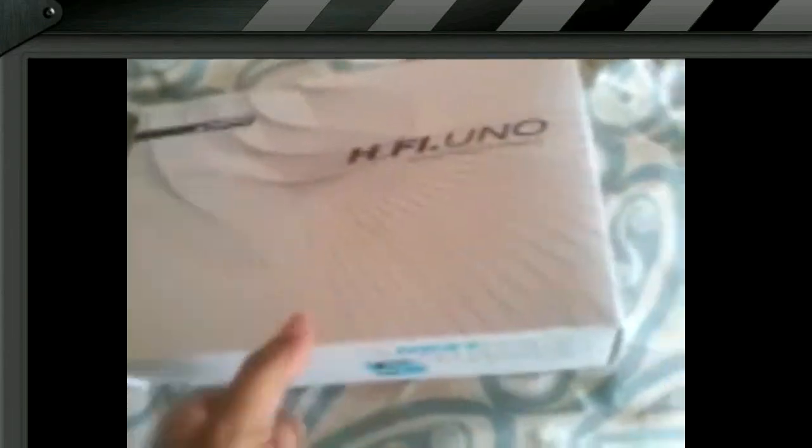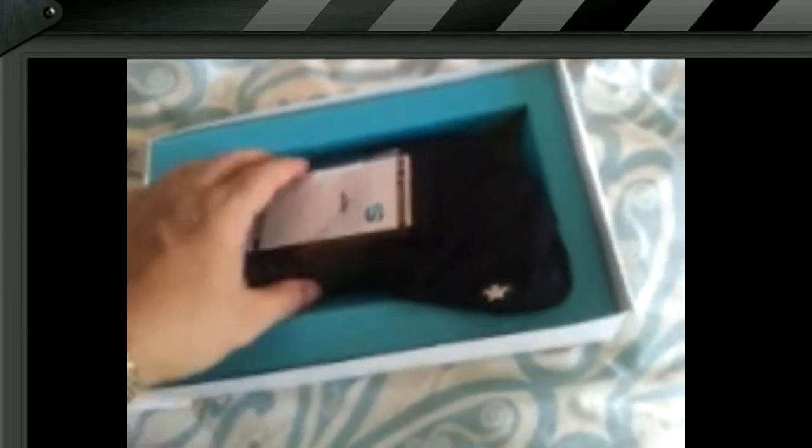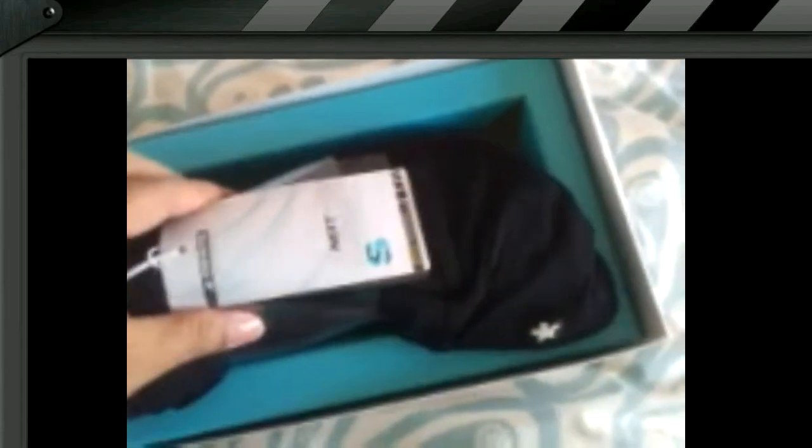Ta-da! There we go. And what do we have in here? There's the shorts, wrapped up nicely. There's the wash bag — a neat little idea in there. But I do like this turquoise. That's my favourite colour. And they're so pretty.